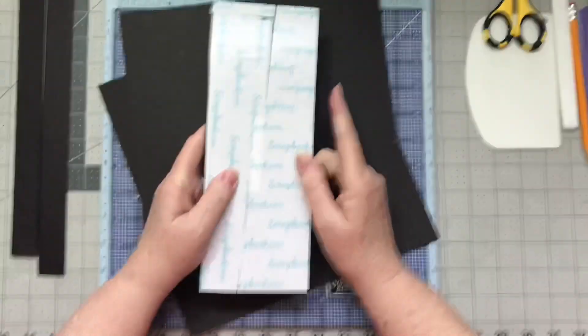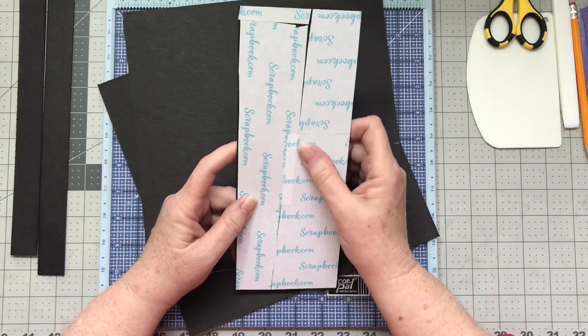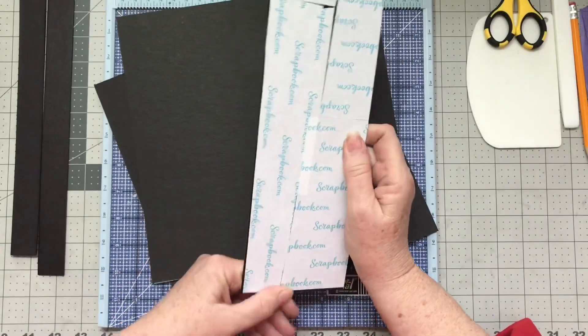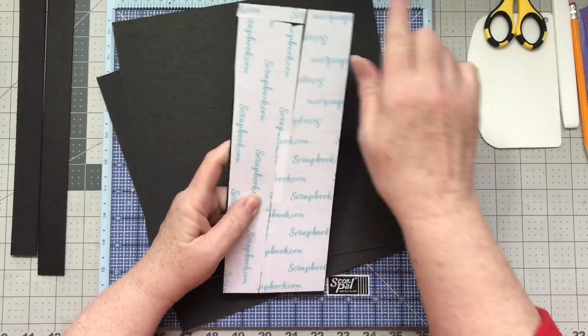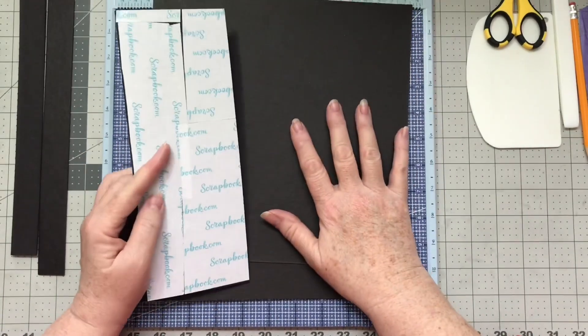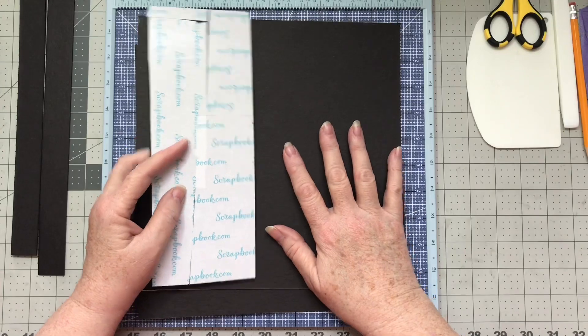My favorite tape is actually the score tape that comes on sheets. You can get those at Country Calf Creations. I had this leftover from a purchase a while ago, and it's not always so easy to use. We're going to work on these covers and then get some of the pages started.